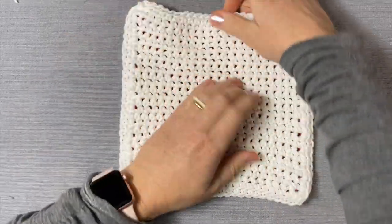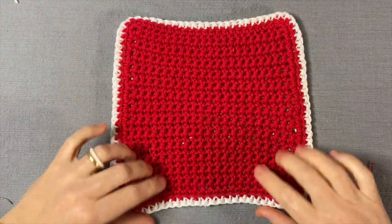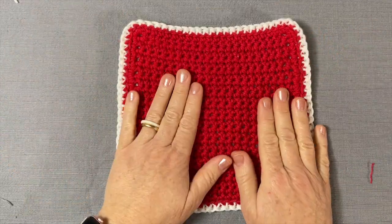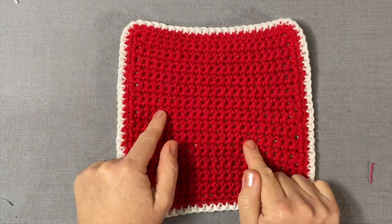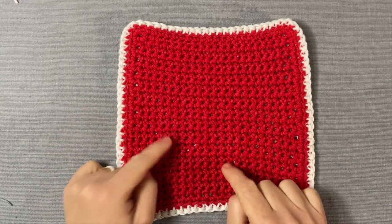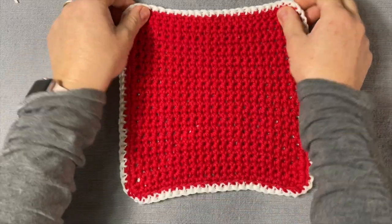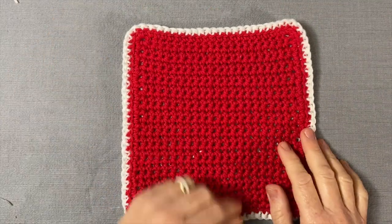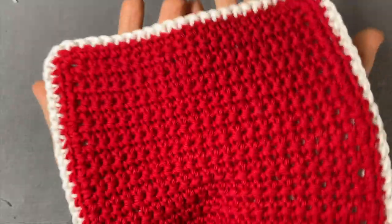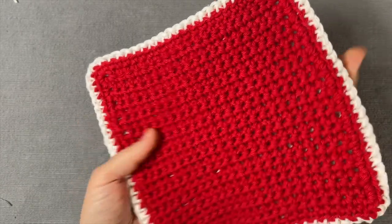Stretch out the sides a little — there you go, white and red! There are so many colors you could choose to do this with, and it's done. Please show me a picture of your work — come to my Facebook group, or on Instagram post it and tag me and I'll send you my comments. I'd love to see your beautiful double-sided pot holder. Until the next project, see you soon!